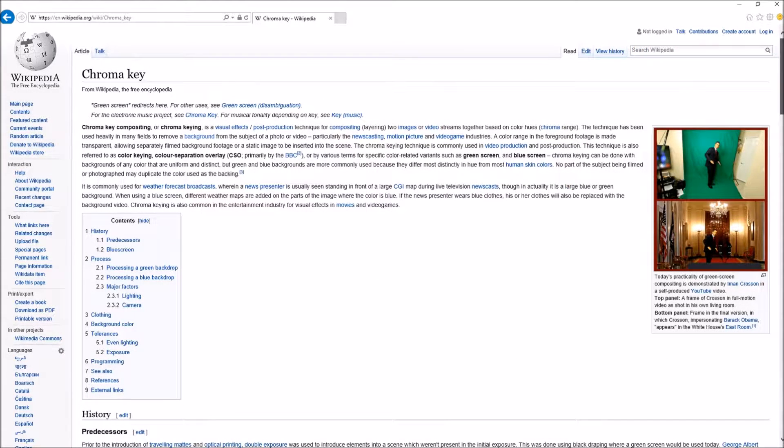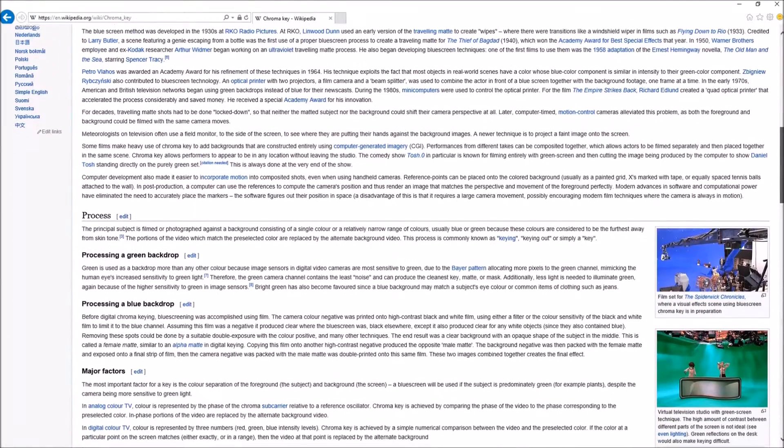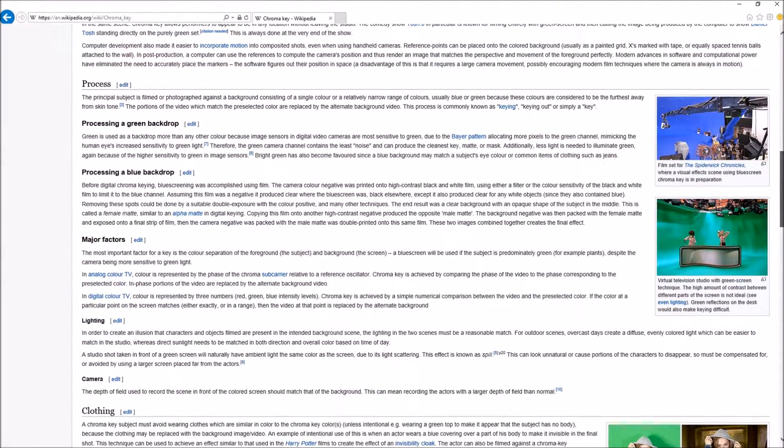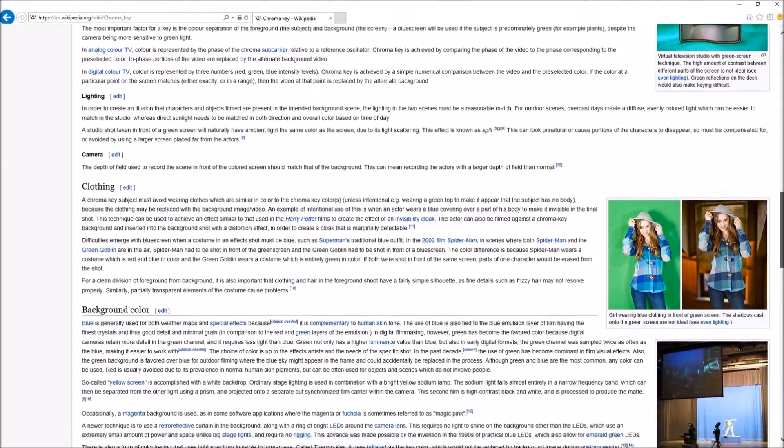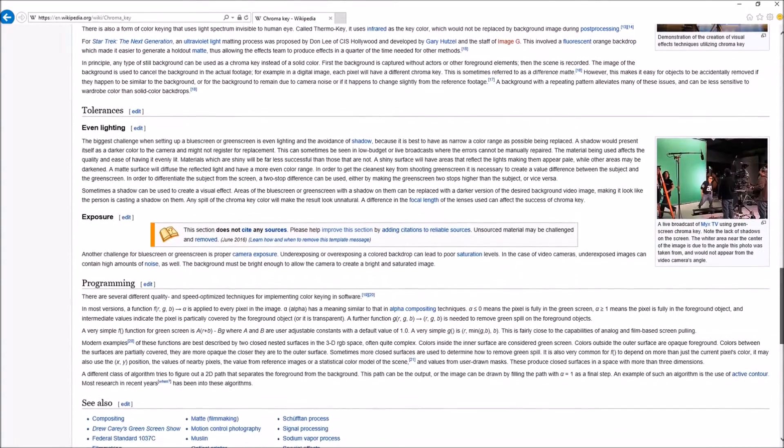The chroma key is a function used in the most common video editing software like Adobe After Effects, Sony Vegas, and Adobe Premiere. The technique is very well used in the TV and movie industry — chroma means color in Greek, and the most common colors used are green and blue. The different colors are related to what kind of effect filmmakers want and also professional lighting aspects. It seems that green is the most used color on the market nowadays by everyday users, and the term 'green screen' is really well established.